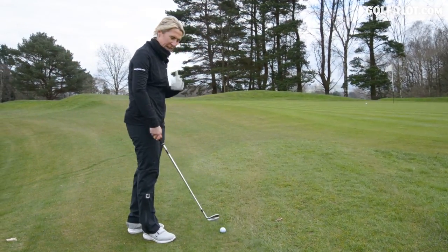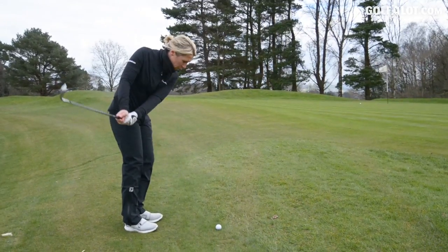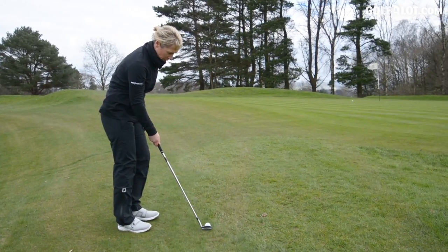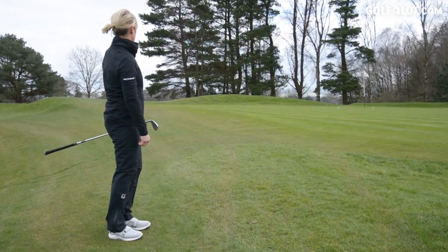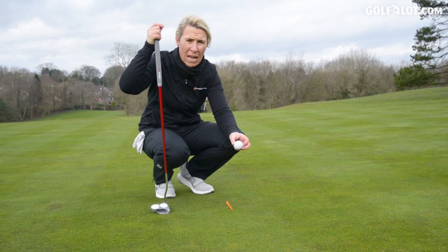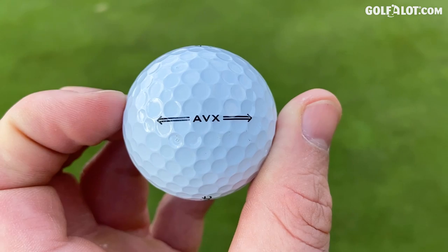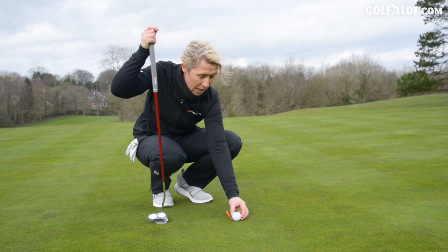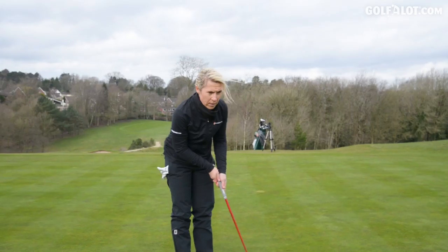I thought that was going to come off firmer because I keep saying low spin, but it didn't. I'm going to try and be a bit more aggressive. Remember, we're trying to get the best of both worlds — soft around the greens and fast off the face with the long stuff. I've got a very similar alignment aid to what you'd find on the Pro-V1s. It's got AVX, which means Alternative to V and X, so it's still classing this as a high quality ball, as you can see in the price as well.